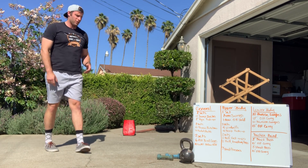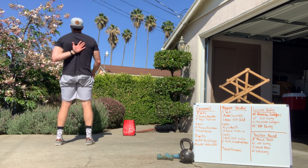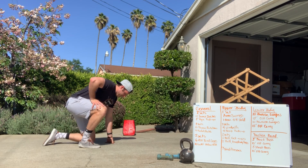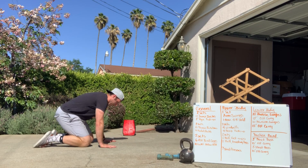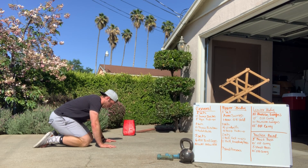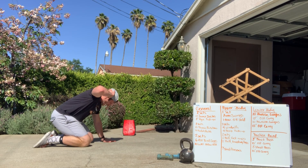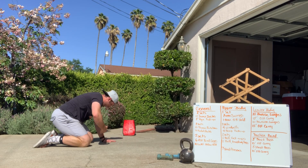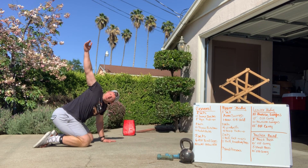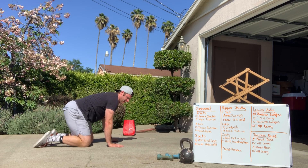Next up, thoracic rotations — we want to move from our upper back. Go down on hands and knees, block your hips by pushing back, then take your hand, wrap it around, and rotate up to the sky nice and smooth. You can also do these with your hands here, rotating like so. Hit 10 each side.